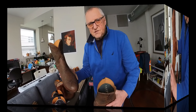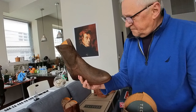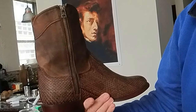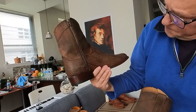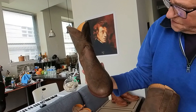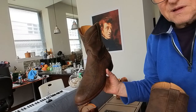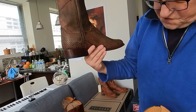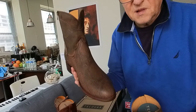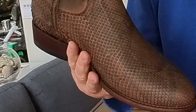Here is another Corral boot — this is the python snake button boots. It was not so easy to get them, but I put myself on the waiting list and once they sent me an email about availability I instantly bought my size, ten and a half.